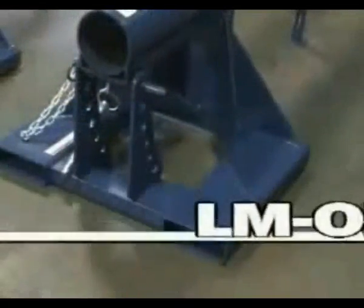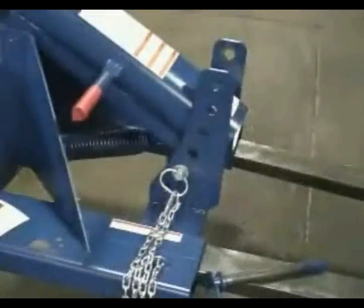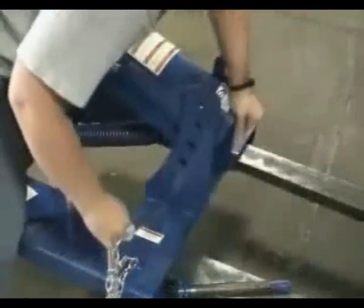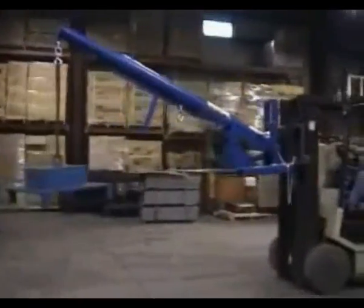The LM-OBT orbit boom features a convenient counterbalance system and drop lock pin that allows for quick and easy one-man operation and adjustment of the boom. This boom offers the added advantage of additional height when necessary. The six vertical adjustment positions add between 2.5 and 8.5 feet of working height.